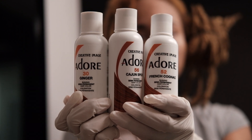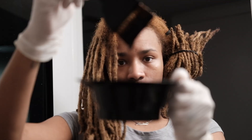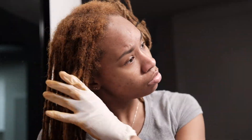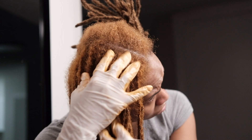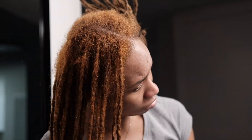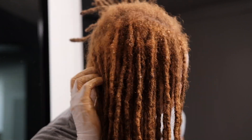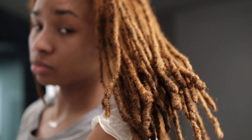Now I'm mixing all three of these colors by Adore. Then I just start applying it all over my head — I don't really have a technique for this, I just make sure my locks and my roots are covered completely in the color. I make all kinds of faces when I'm doing stuff with my hair — I just be balling my face up. I try to be mindful of it when I make videos because I don't know, I'll be looking crazy.